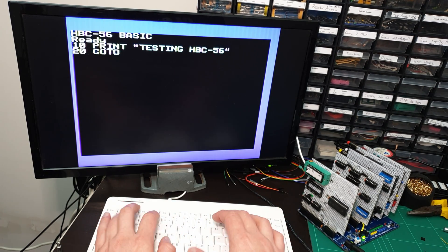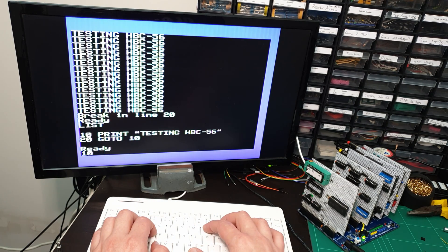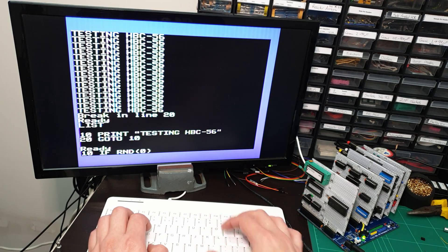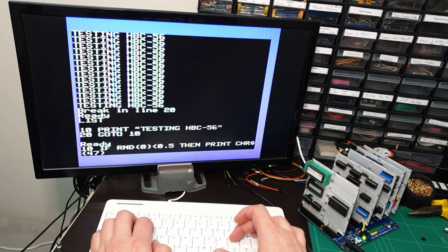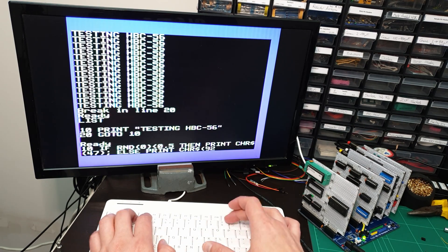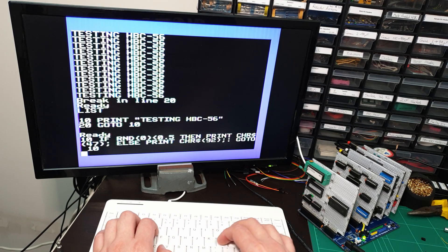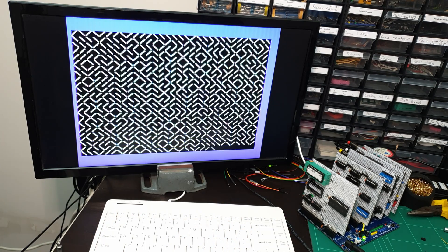We'll just enter a couple of basic programs. I'll have to try out David Murray the 8-bit guy's favorite maze program as well. Let's see how that goes. Amazing.